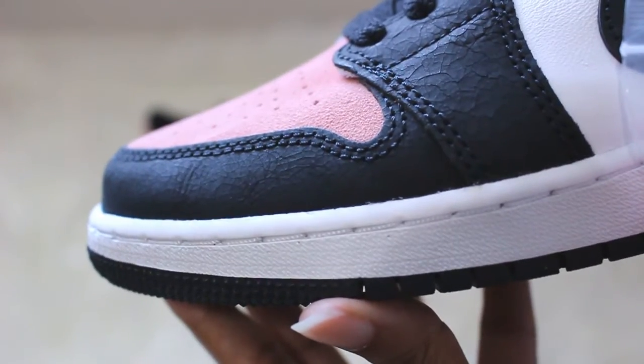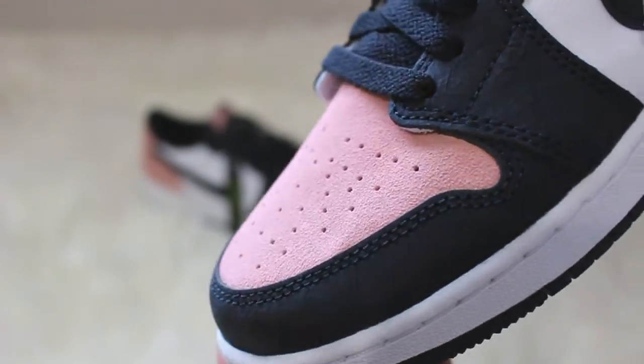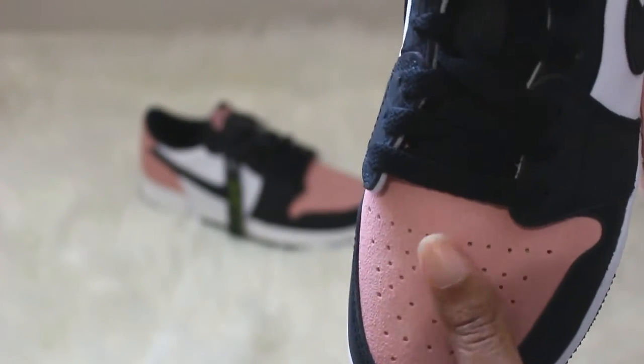I also love that the leather isn't a smooth leather — it's actually like a cracked leather, which is a nice detailed touch. And the toe box suede is so soft and lovely.